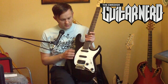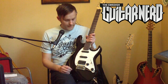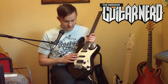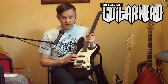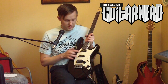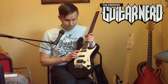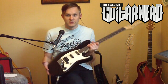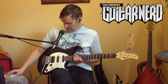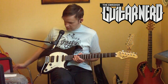Electronics: we have two single coils and a humbucker, a five-way switch, volume, tone, and output jack. These work really well — very little noise, even on the single coil pickups. I'd expect some electronic disturbance, but there's nothing wrong here. Electronics gets a ten.